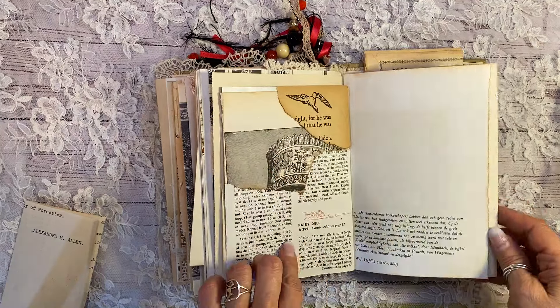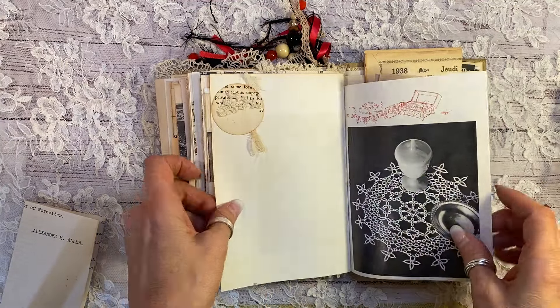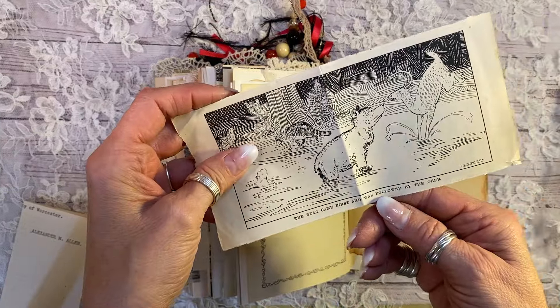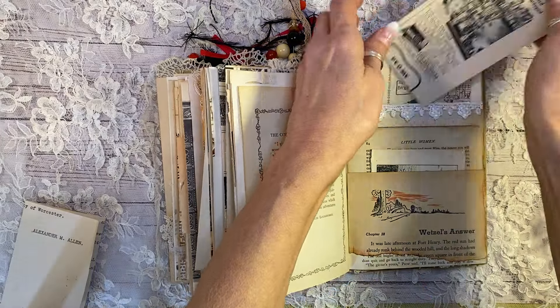Doily instruction page here. Just a really fun cluster of antique papers. This is a vintage plate. More of the same here. And there's another fun little page here from the early 1900s. Little Women pocket. Another children's book pocket here.